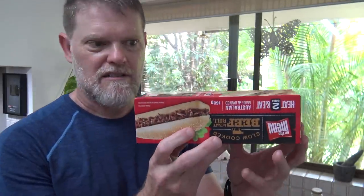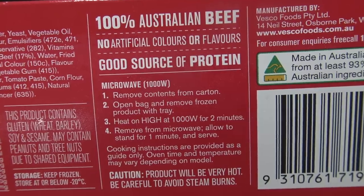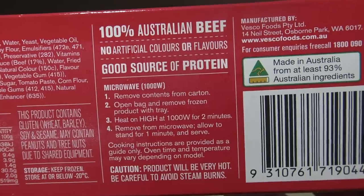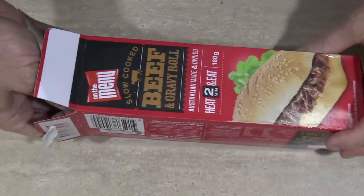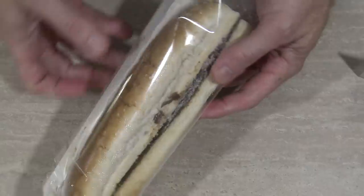Let's hope this is microwaveable — thank God it is. Remove contents from can, open bag and remove frozen product with tray, heat on high for two minutes, remove from microwave, allow to stand for one minute, and serve. So we just nuke it for two minutes. Anyway, let's open it up and see what we're getting ourselves in for. It's only 160 grams, which is pretty pathetic.